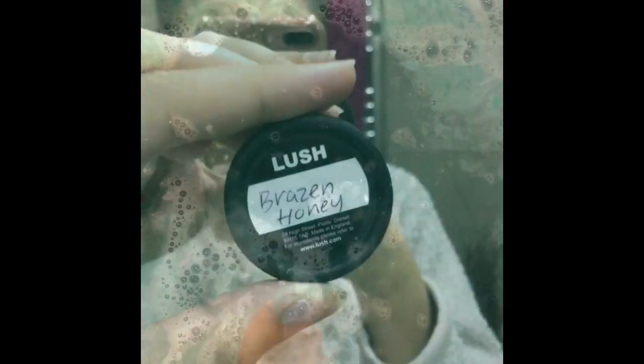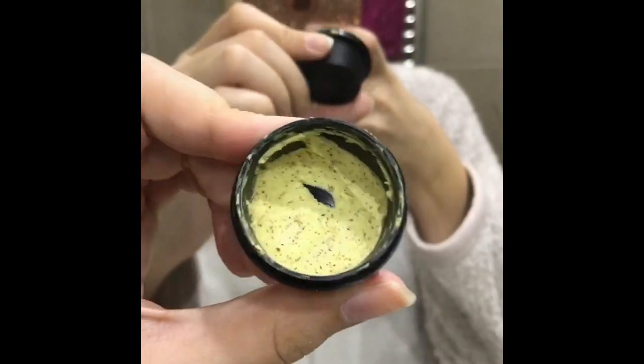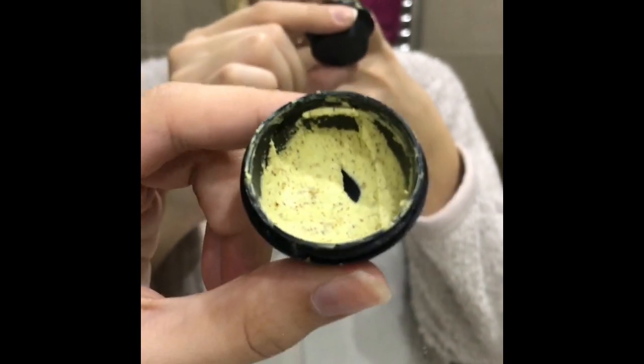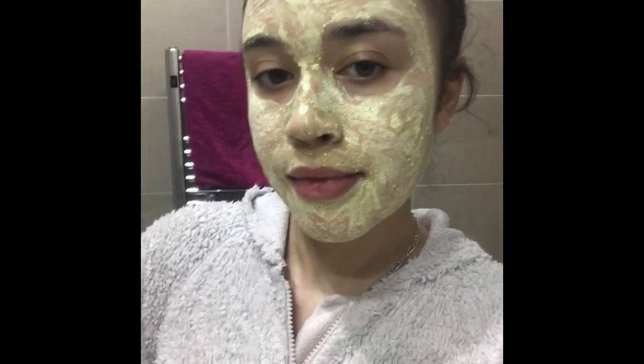Next we are moving on to face masks. This is the Lush Brazen Honey Face Mask — you can use it to exfoliate your skin as well. It doesn't smell that great, but it's really good if you have oily skin. I applied this all over my face — looking like a zombie!